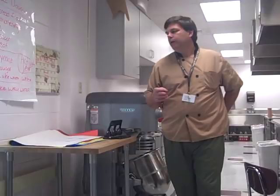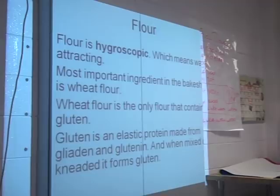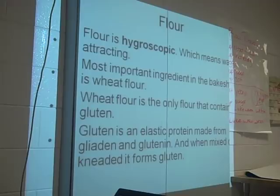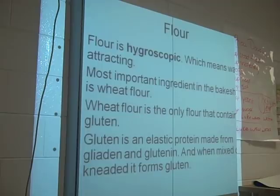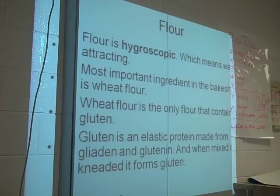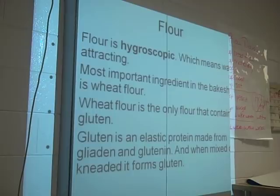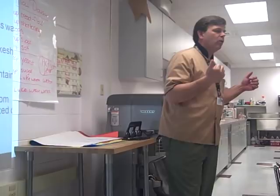Flour — a real quick review. Remember, flour is hygroscopic, meaning water-attracting. So if a recipe calls for two cups of milk and contains hygroscopic ingredients like flour and corn syrup, it might not always mean exactly two cups — it could vary depending on how much moisture the flour has already taken on. The most important ingredient in the bake shop is wheat flour. Composite flours are non-wheat varieties — could be rye flour, corn flour, peanut flour, soy flour.